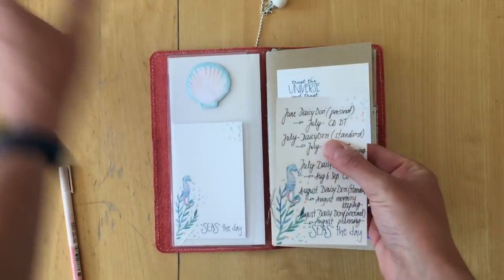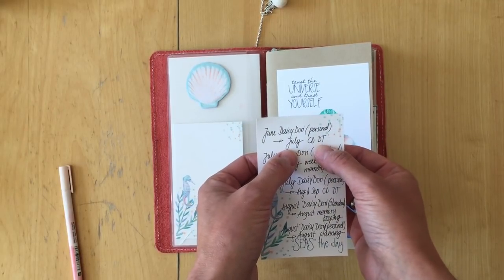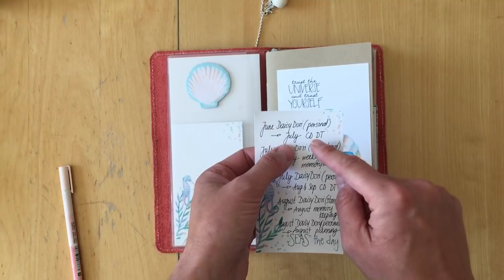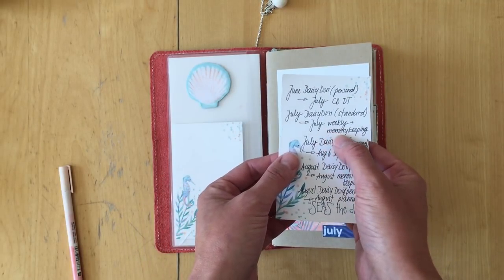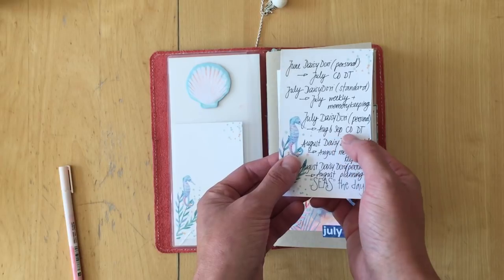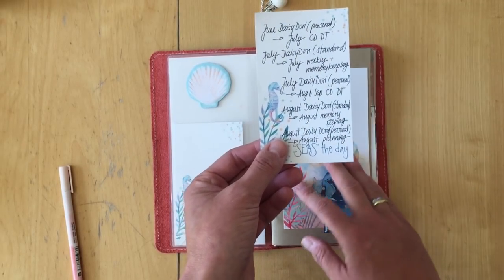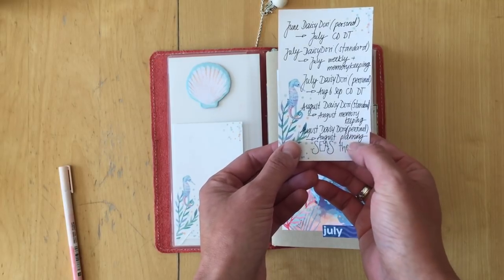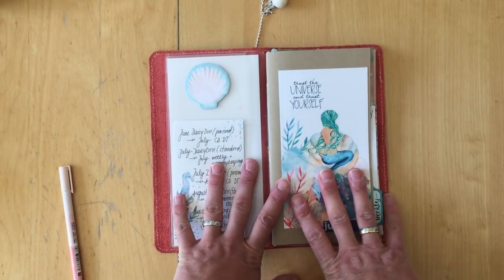My plan for using my different Coco Daisy Daisy Dorys: I'm using a June Daisy Dory in personal size for my design team things, YouTube stuff, blog posts, and social media for July. The July Daisy Dory in standard size is for memory keeping and memory planning. The July Daisy Dory in personal size I will use in August and September for design team stuff, then I'll go back to the planning style I used in April and May, with the standard Daisy Dory for memory keeping and the personal size for planning.